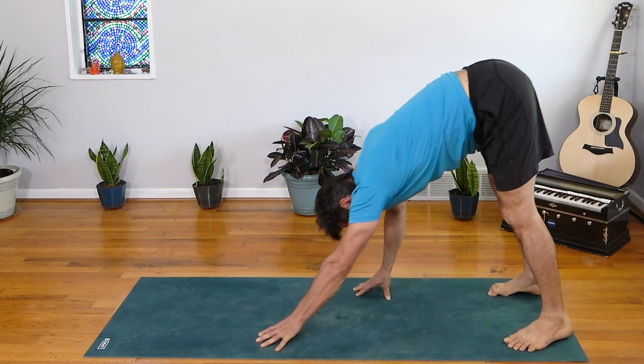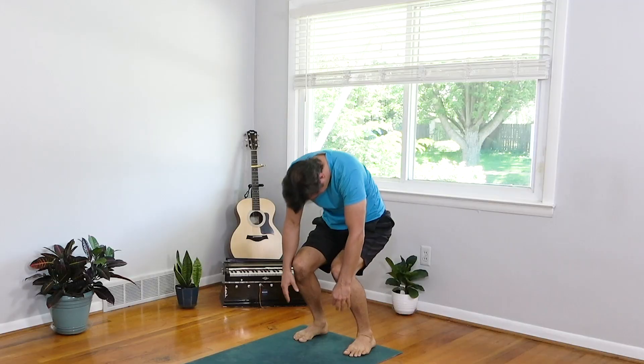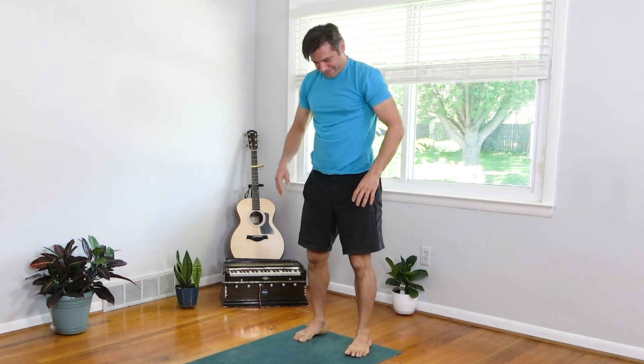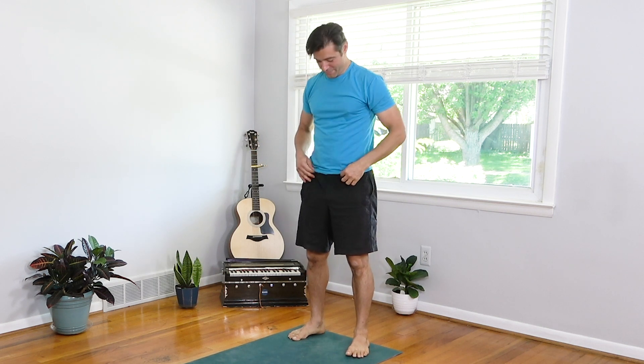Walk the hands all the way back to the feet, bend into the knees and wave up the spine. Hands to the hips. Awesome work. Now we're going to work with something called Hindu squats — these are really cool too, great full-body functional strength training.